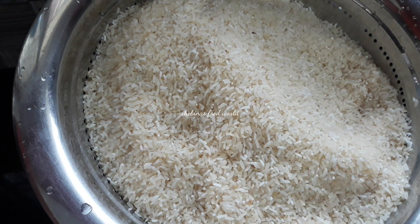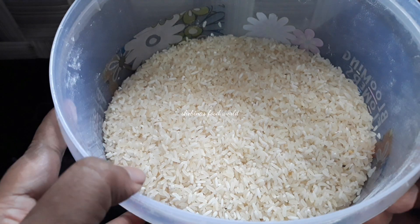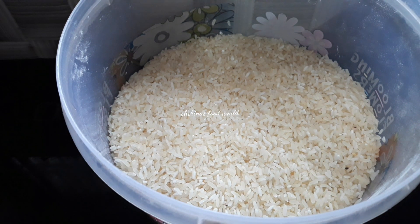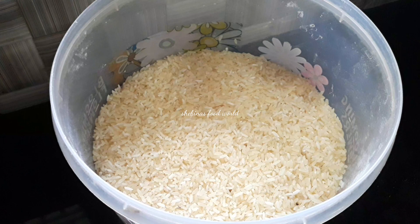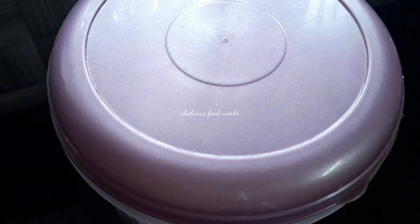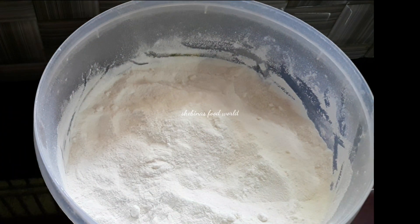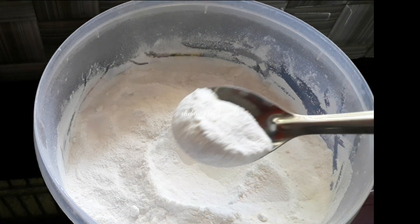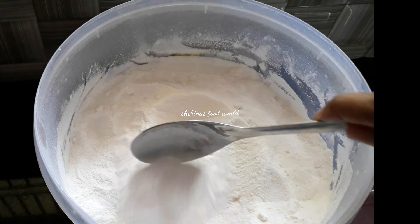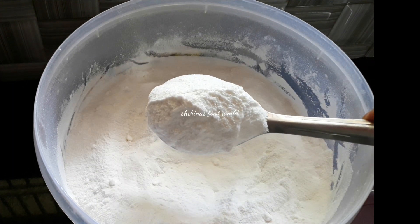We will dry it in the pan and mix it well. The pan will be fine. Add in a little seasoned rice. Let's put a cup of pepper — if you don't want to add it, now mix for a cup.